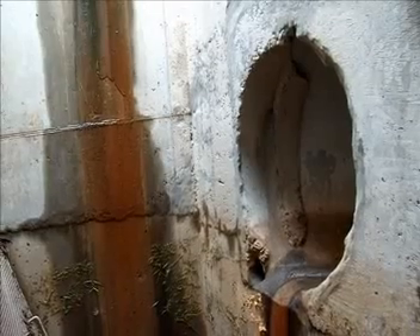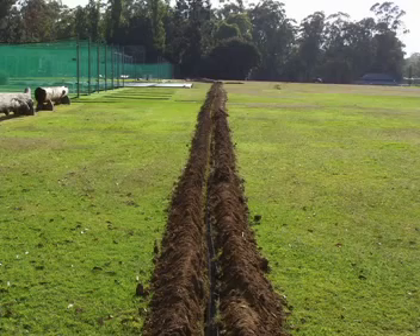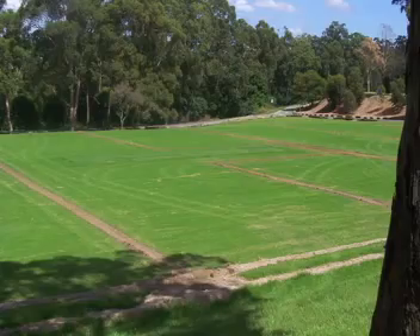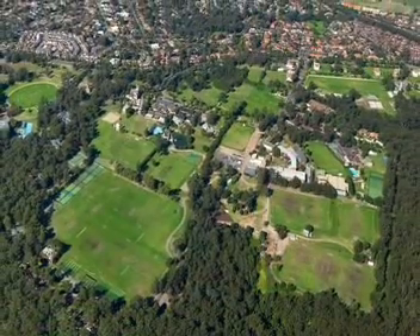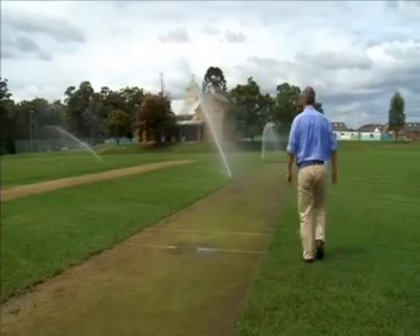The major challenges of the project for us were the hardness of the ground that we actually had to work in and put our drains into, and just the logistics of irrigating and water recycling to such a large area. Because there are so many fields being irrigated here, the on-site storage has to be fairly large to be able to continue watering the fields in an efficient manner.